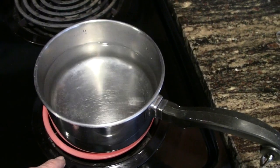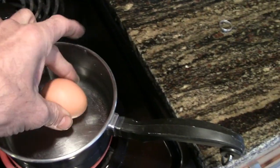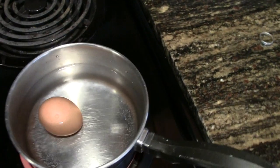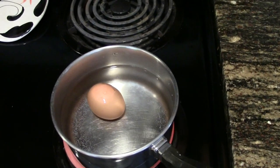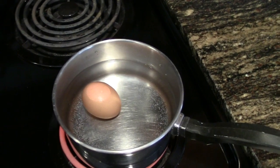The first thing we have to do is hard boil an egg. On the stovetop that's already warming up, we have cold water and a cold egg. We're going to drop that in there, bring it to a boil, boil it for about eight minutes, and then let it cool down and crack it open.